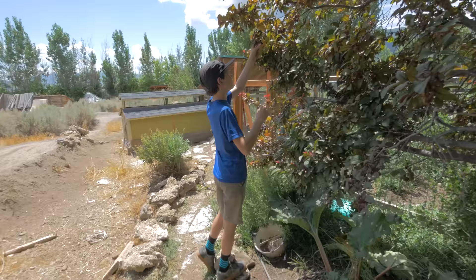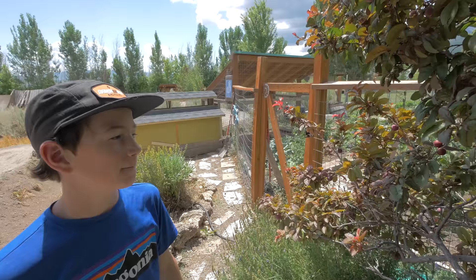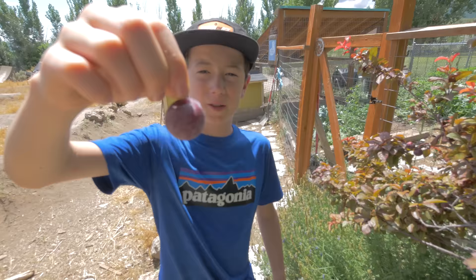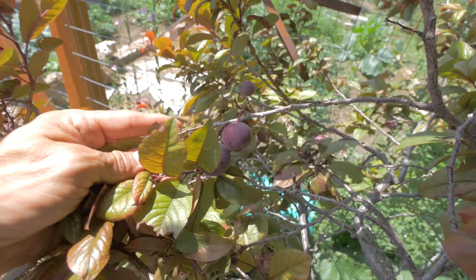What are you up to, Milo? Just finding some plums to eat. That's pretty awesome — we got a bunch of food in the yard. They're small, but they're really sweet. That's awesome — they're pretty yummy.